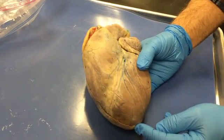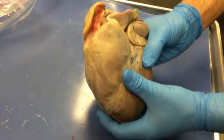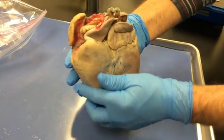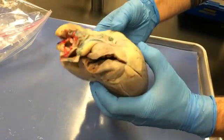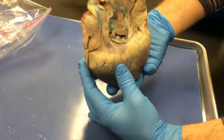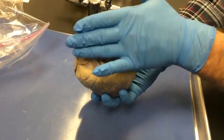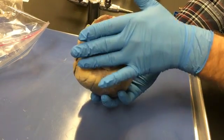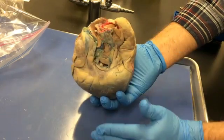This is the apex of the heart right here. The superior and posterior aspects of the heart are called the base of the heart — just opposite the apex. All of this area here is called the base of the heart, made up of the backside or posterior side of the atria.